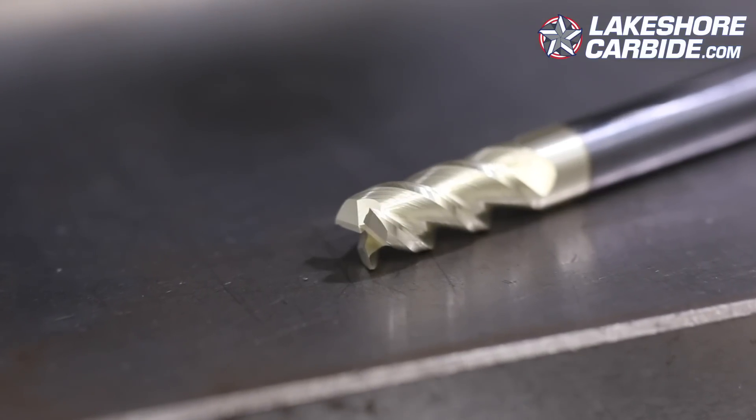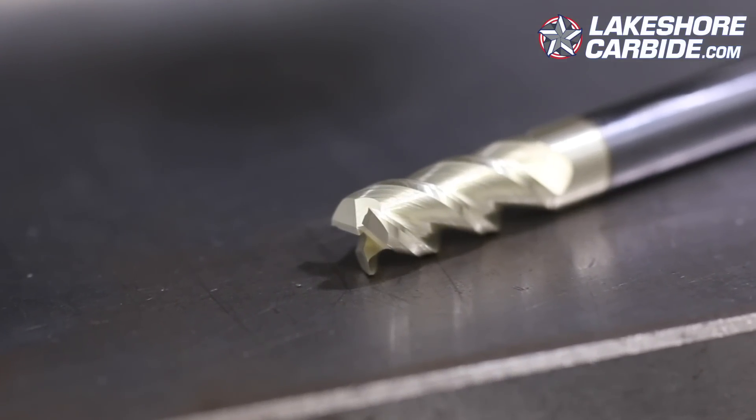For aluminum, we always use a three flute, which is a little unusual because many use two flutes. We'll talk about that in a different video from Lakeshore Carbide. And for steel, we use a four or five flute steel carbide end mill from Lakeshore Carbide as well.